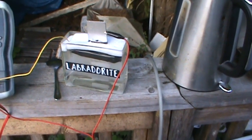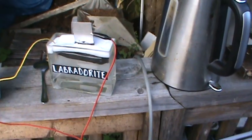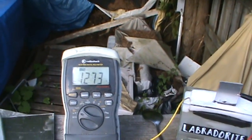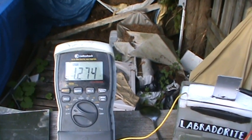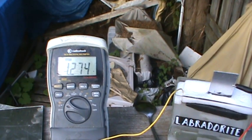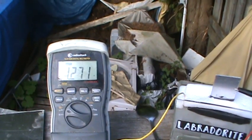This is another experiment that I decided to try. I wanted to prove something else to myself. It's running at 1.275 or so, and it changes some here and there.